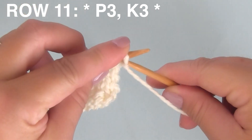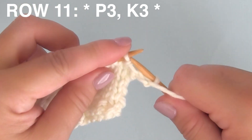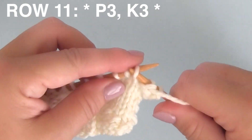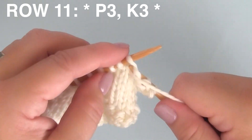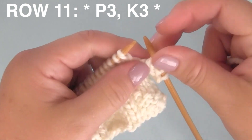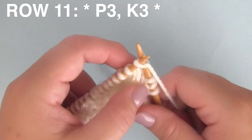Row eleven is another easy one — it's just P3, K3. Starting with purling, P3, and then K3, knitting three. This series of six stitches just continues to repeat all the way down the row.